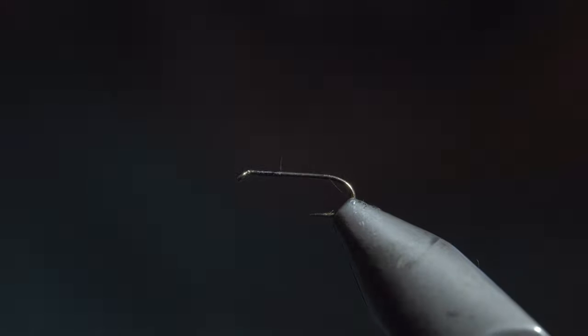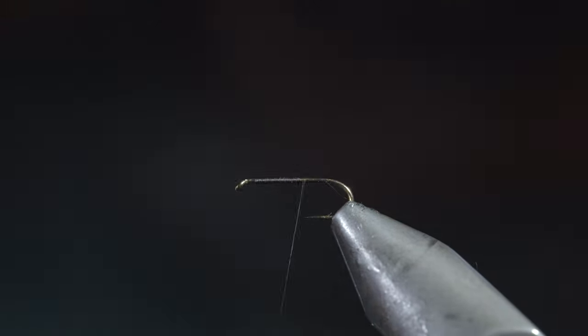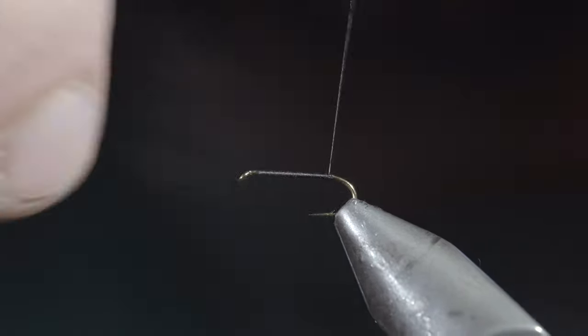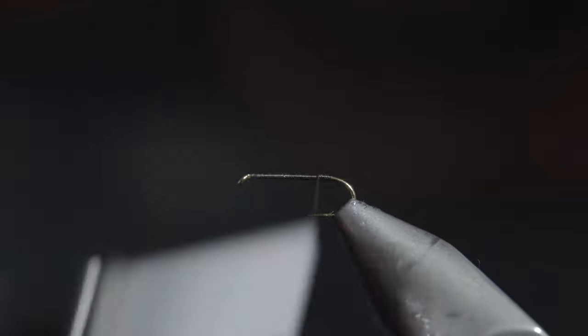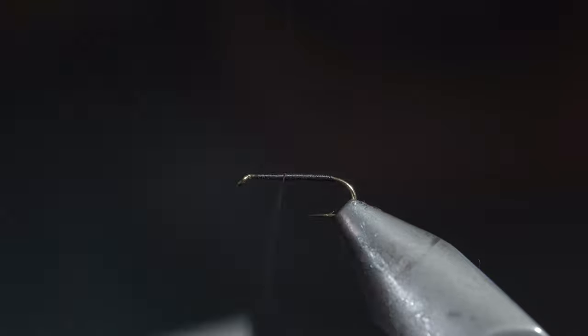To tie it, we'll start off with some small black thread and securing it to our hook shank all the way to the bend of the hook. Once we reach the bend of the hook, we'll reverse our thread's direction back up towards the head of the fly, keeping your thread build up as smooth and uniform as possible.